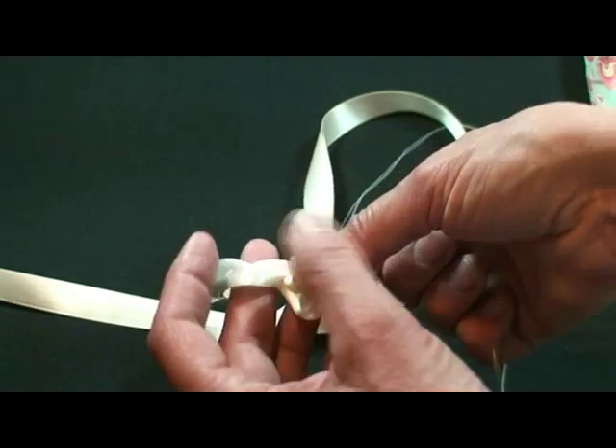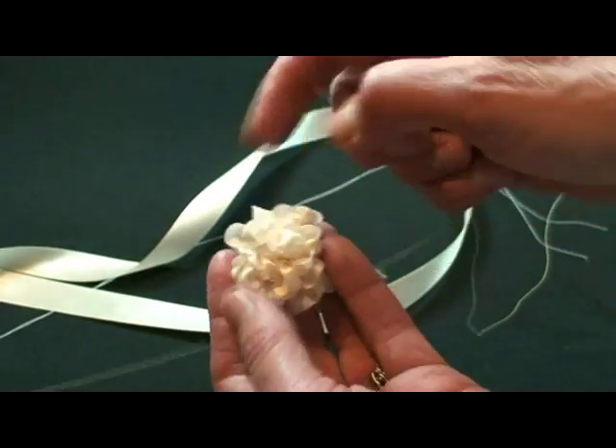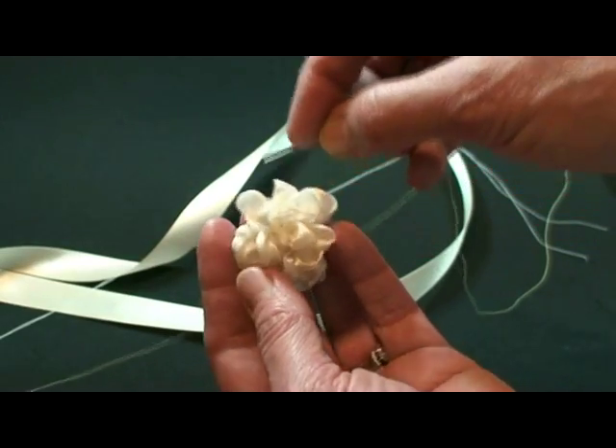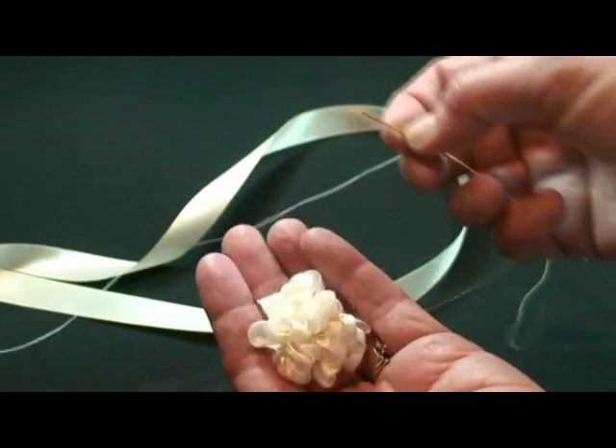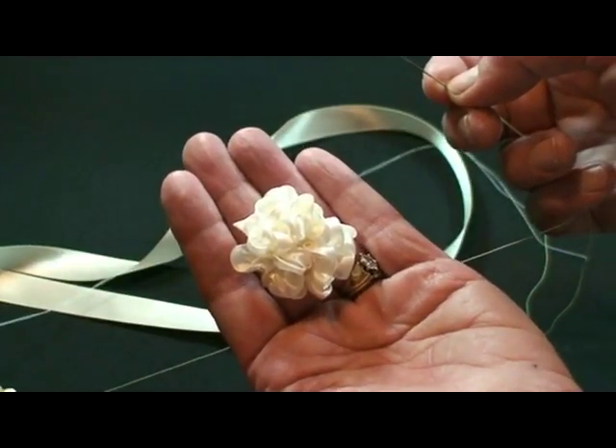And then keep ruching, keep going around and around and around until you get several layers going across. And that's how you make this little ruched ribbon flower.